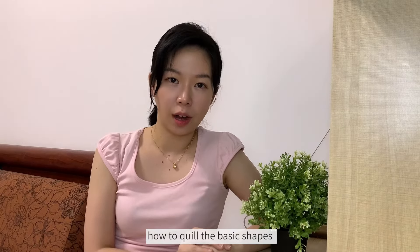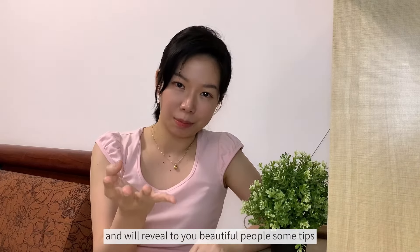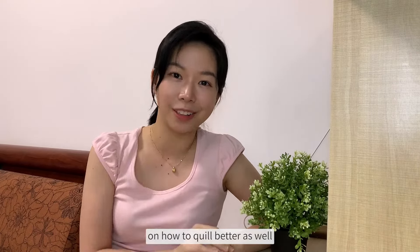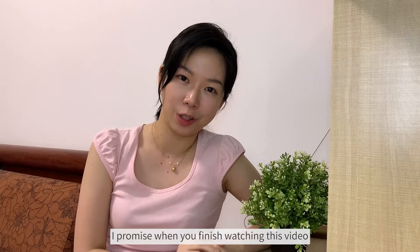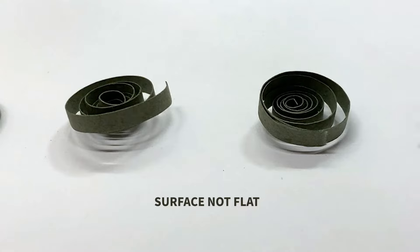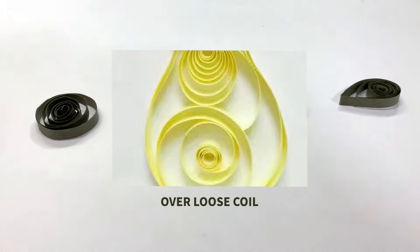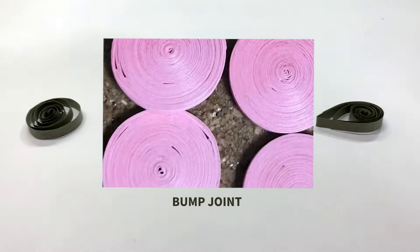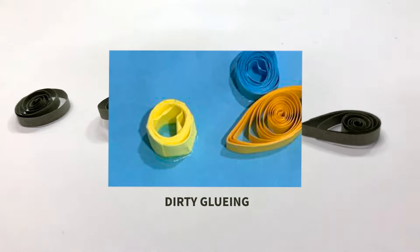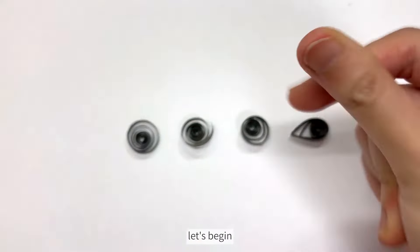In this video, I'm going to show you how to quill the basic shapes and reveal to you some tips on how to quill better as well. I promise when you finish watching this video, you will be able to solve these problems: surface not flat, uneven spacing, over loose coil, bump joint, and dirty gluing. Without further ado, let's begin!